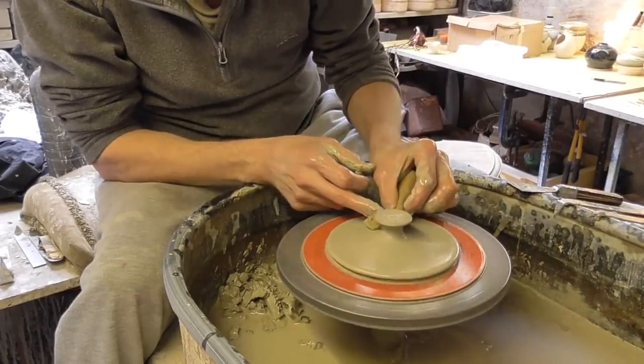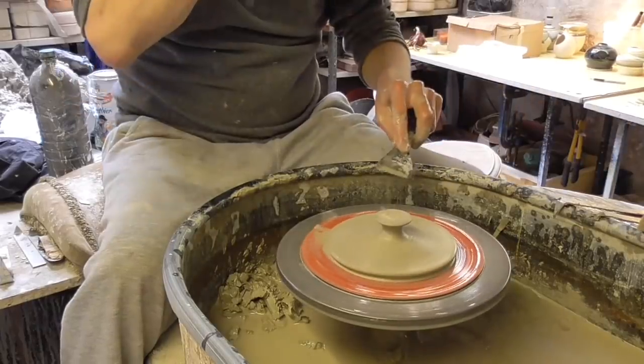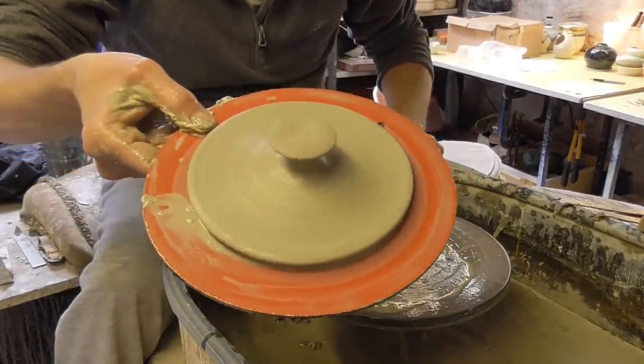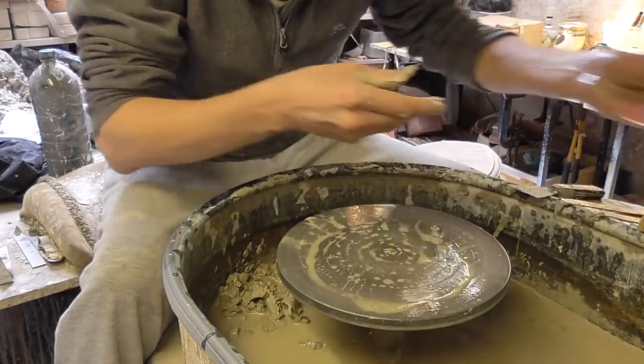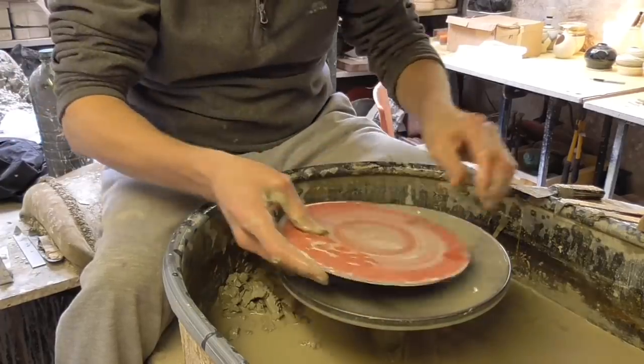So that's a dead simple lid. That's the lid and that's the profile of the knob. As I said it's bigger than the pot it's for, but I can cut it down tomorrow, trim it down to exactly the right size.